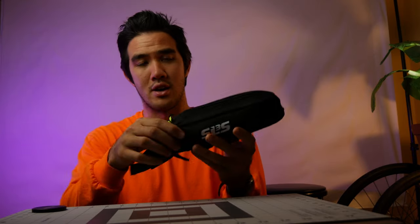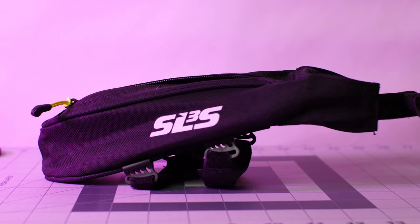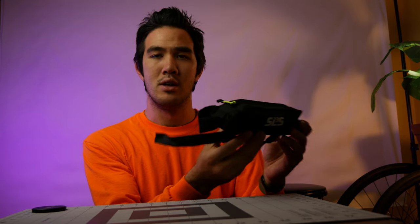Hey, what's up everyone? Welcome back to the channel. My name is Larry and this is Your Own Adventure. In today's video we'll be talking about this frame bag for mountain bikes and road bikes, if you're that sicko that likes to ride on the road as well. If you want to learn more about it and see how it works on the bikes, just keep on watching.